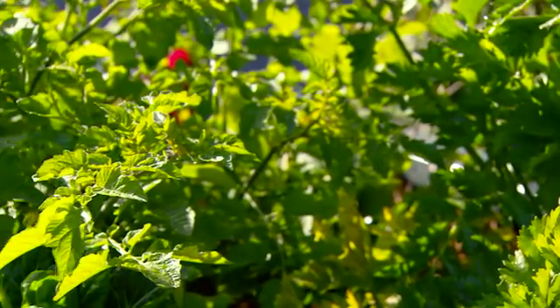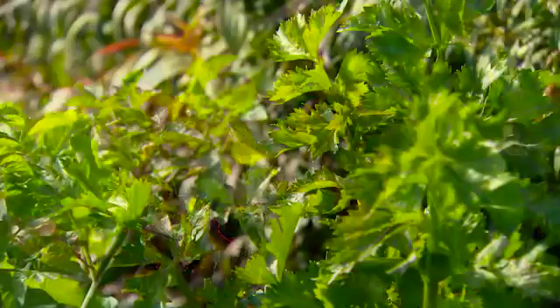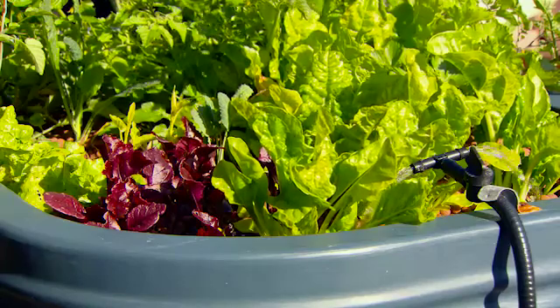You can grow a good amount of leafy greens. You'll be able to pick fresh leaves as and when you want. It's great for spinach, kale, lettuces, celery, beetroot. And don't worry about the spacing — you can really pack them in.